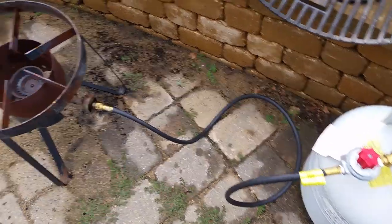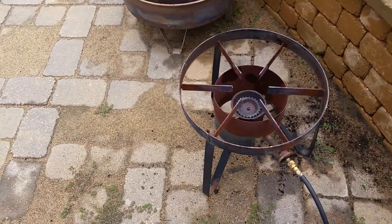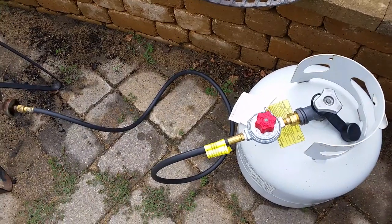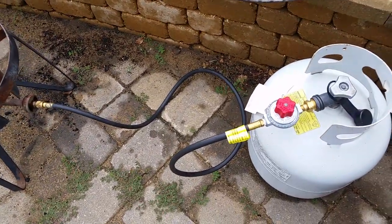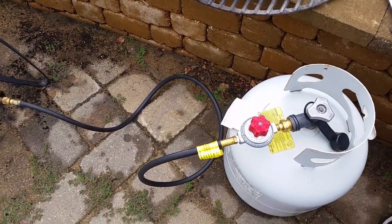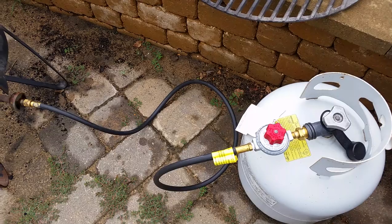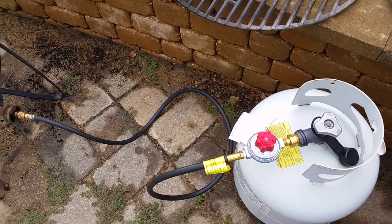I finally found a high-pressure regulator, 0 to 20 PSI, for either a fire starter, a torch, or a turkey fryer. Found it at Mills Fleet Farm on sale for 20 bucks. Gander Mountain has the Mr. Heater brand for about 19 bucks, so I might pick up an extra one next time.